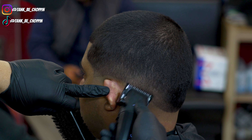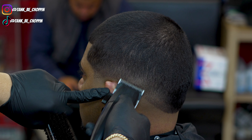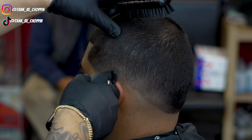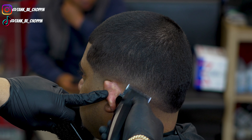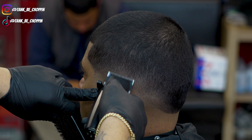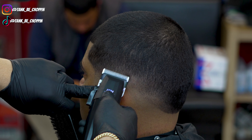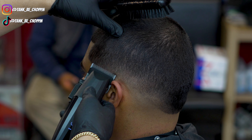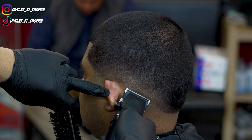Now I'm taking my clipper with no guard, lever halfway open, to start erasing this bottom line — going in halfway open, then adjusting one notch closed, then another notch to get that bottom line completely out. I also want to note: this client has some thicker areas and some contours in his head — his bone sticks out a bit on the side — so we have to detail differently to account for that head shape.